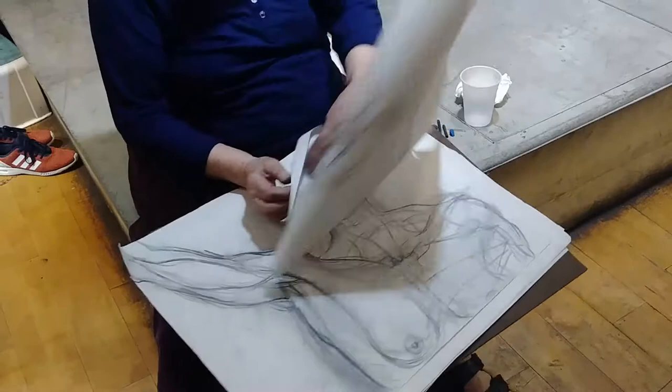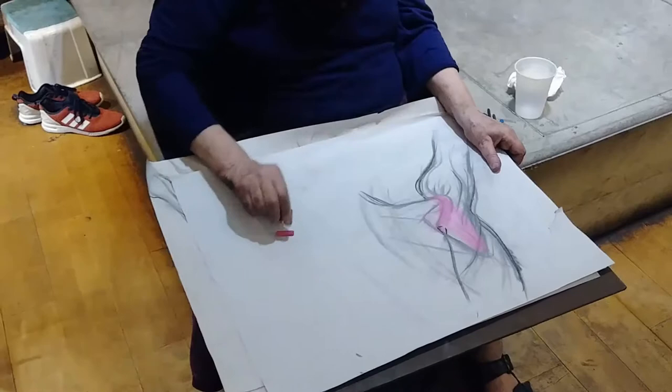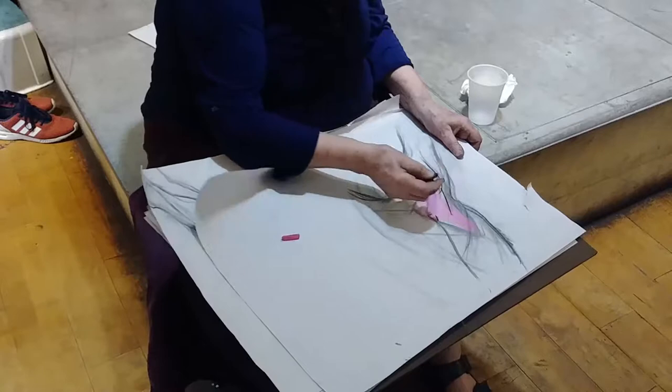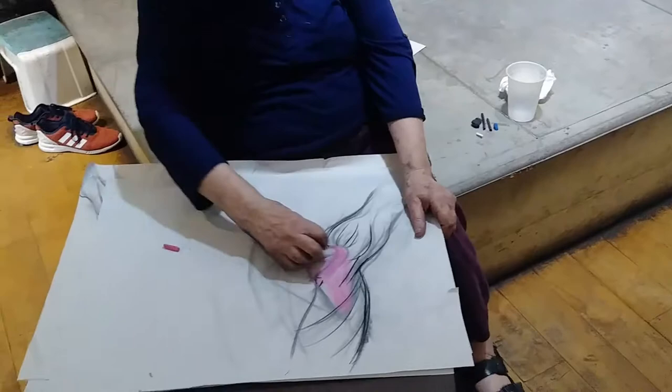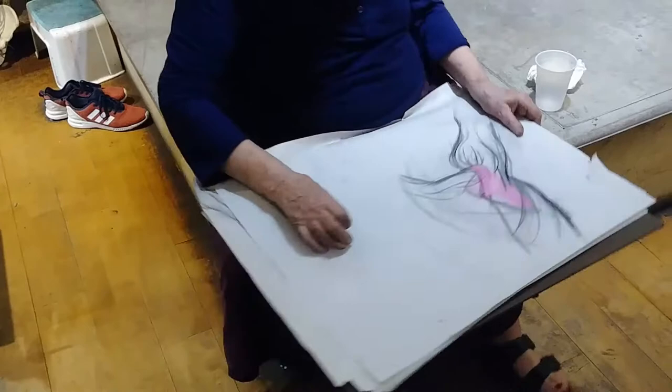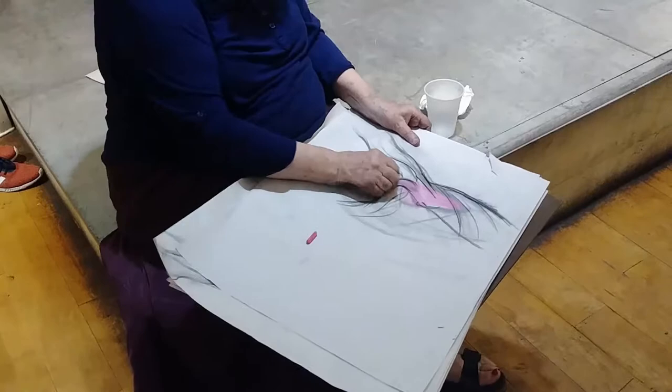The scapula being the acromion process and the spine, the root of the spine here, the blade of the scapula here. We have deltoid coming out like a pumpkin, we have the cuff muscles fitting in and coming into the cuff of the humerus, we have triceps coming out, and in front of triceps, latissimus is coming in with teres major. Trapezius is coming like this. What you find when you're drawing is this very deep bony form with muscles coming out all around it, going into it.